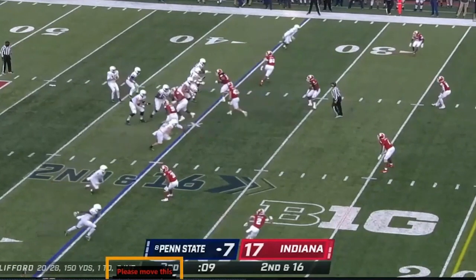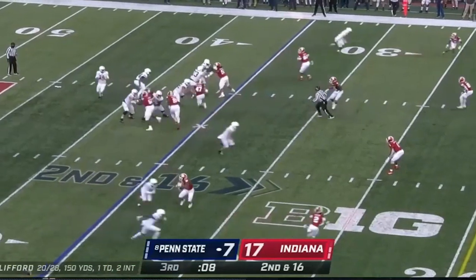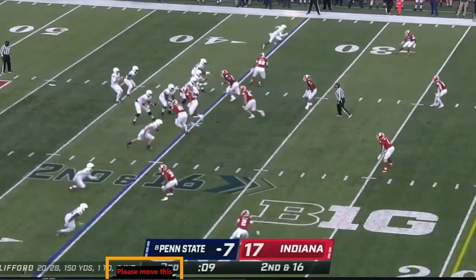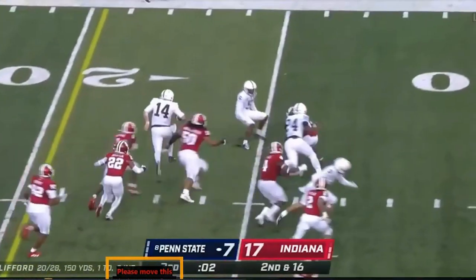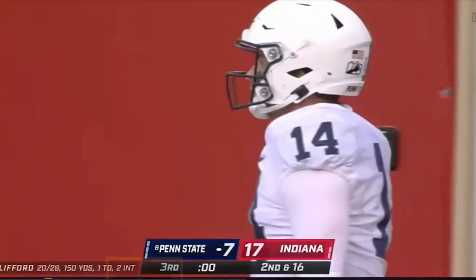Trips to the field again. He opens up and sits to watch the routes run. They're running a deeper box concept — box, dig over the top — just reading that linebacker. He gets pressure because the center gets beat, so he turns his hips and takes off. Clifford makes something of the play. He takes this thing to the house on second and 16. Do you know how impressive this is? You have an NFL quarterback on your side — he just has to develop.